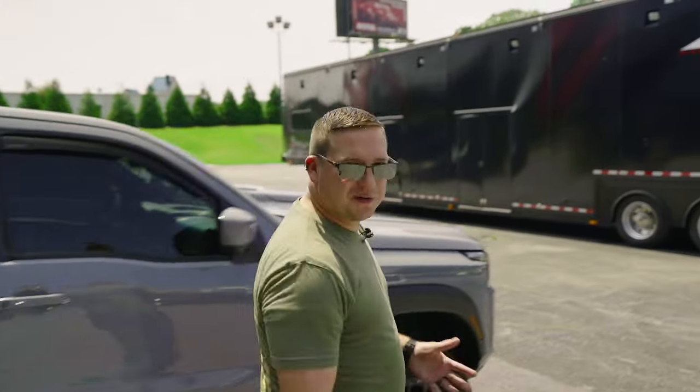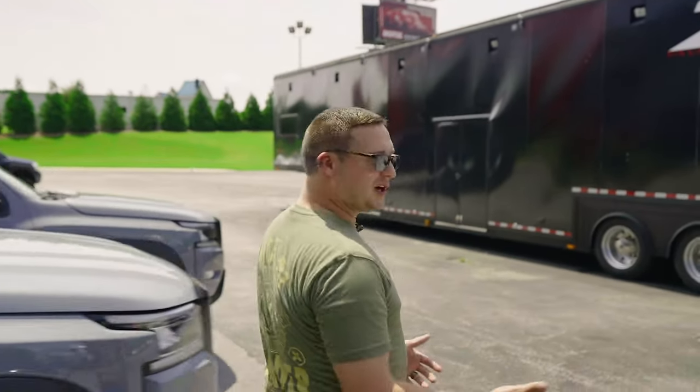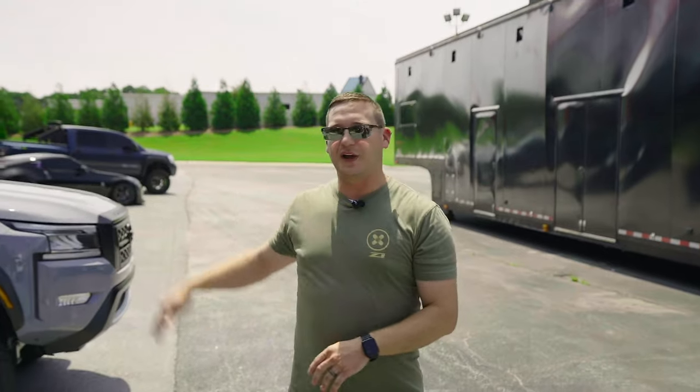This was nice. So, 2.5 inch — if you're looking for something subtle, just want to get your truck up a little bit, this looks really good. It's pretty level. We'll get it up on some flat ground to show you.